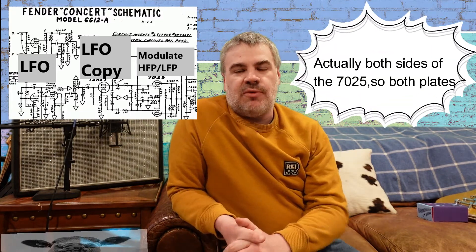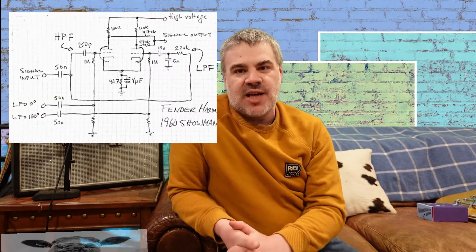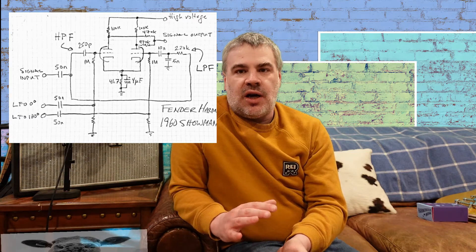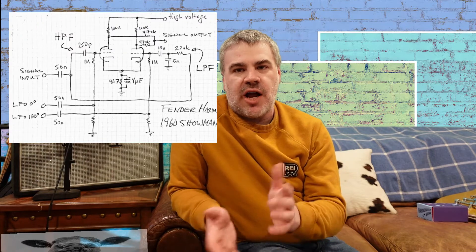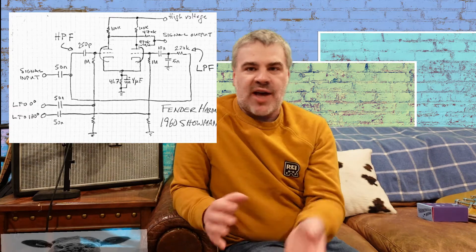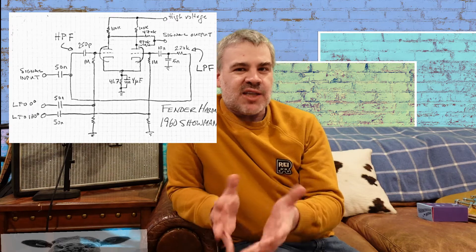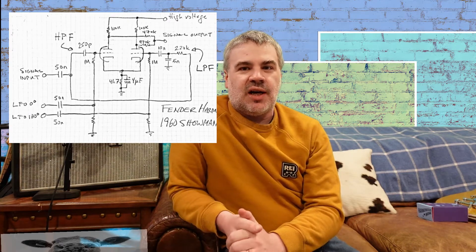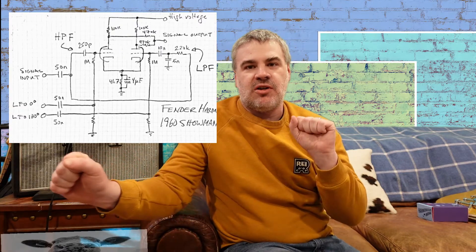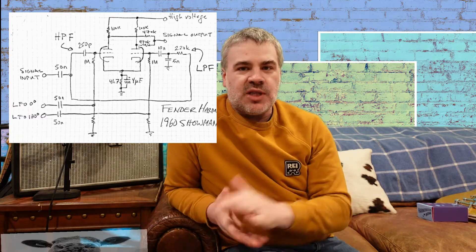But your signal does something unique before hitting that tube — it goes through some RC circuits. One of them is a high-pass filter and one is a low-pass filter. So what happens is every half-wave of the cycle — 180 degrees out of phase — you start hearing your signal high-pass filtered, then low-pass filtered, then high-pass, then low-pass. It's really a frequency-response modulation. It sounds a lot like Uni-Vibe but it's its own thing — a filter modulation effect.